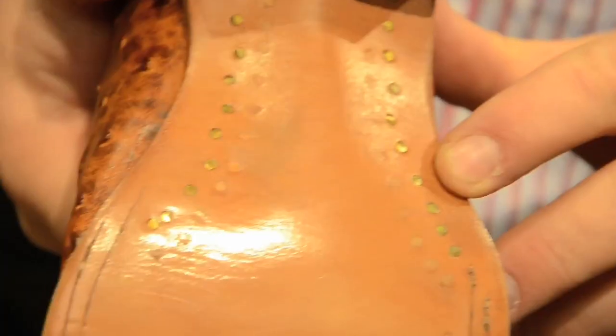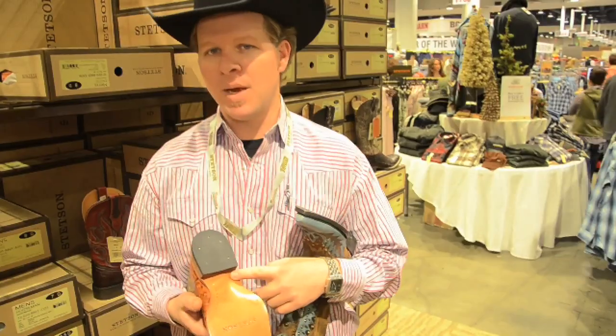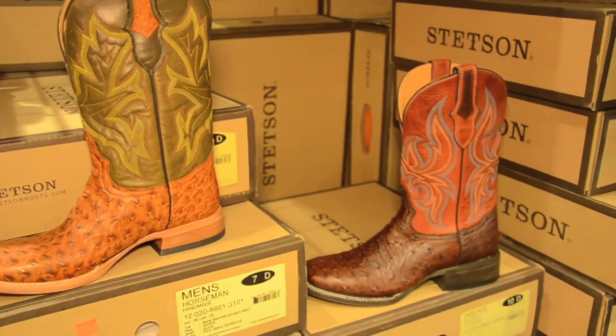You'll notice brass nails and lemon wood pegs. What that is, is an extreme dryness. This brass nail is going to hold this boot together. The stainless steel shanks are going to be held together. Lemon wood actually expands at the same rate as leather, so when this boot gets saturated — whether you're changing a flat tire out in the water or working cows in the mud — these lemon wood pegs will expand at the same rate as the leather and hold this boot together.